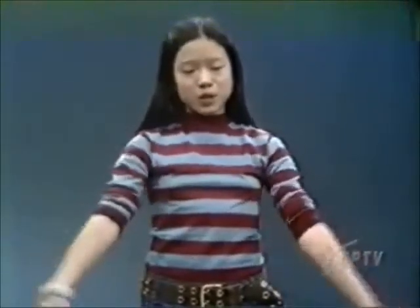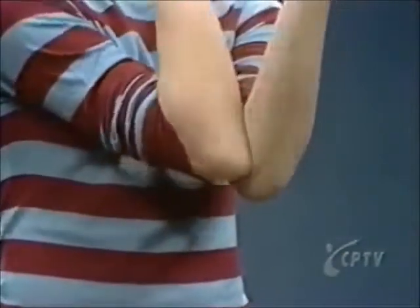Just in case you still haven't gotten it, I'll do it really slowly for you. Now watch. See? All you have to do is put your elbows together, swing your arms around, and there. Now try it with me.